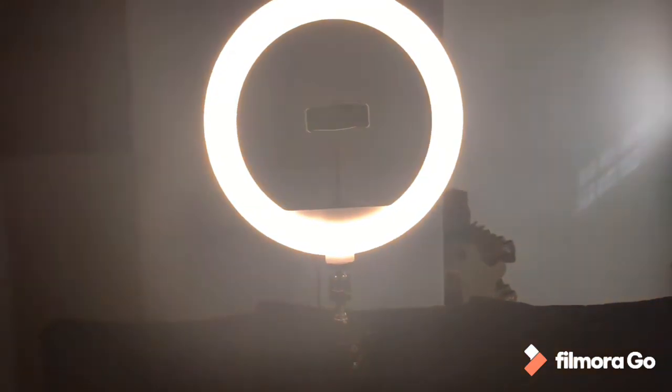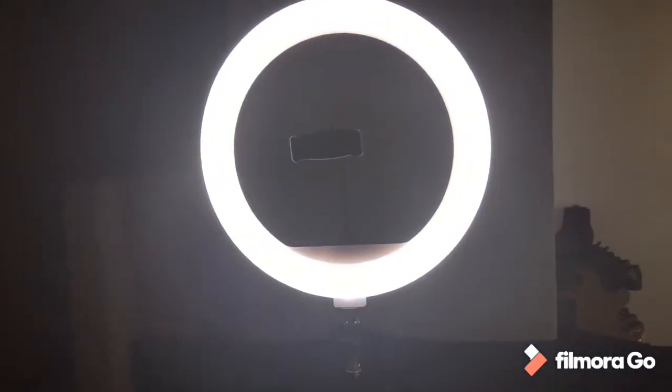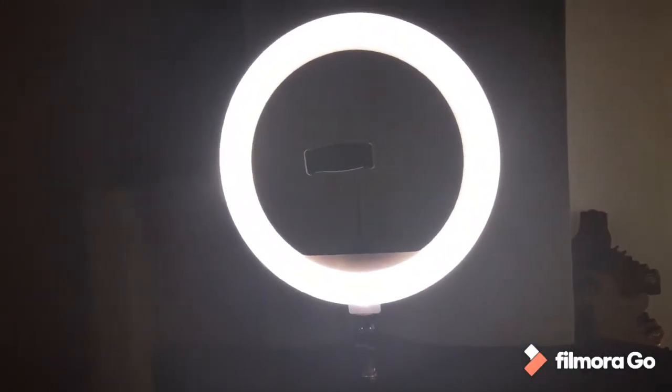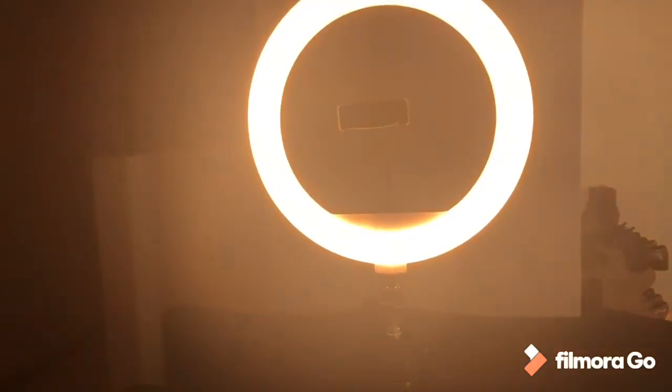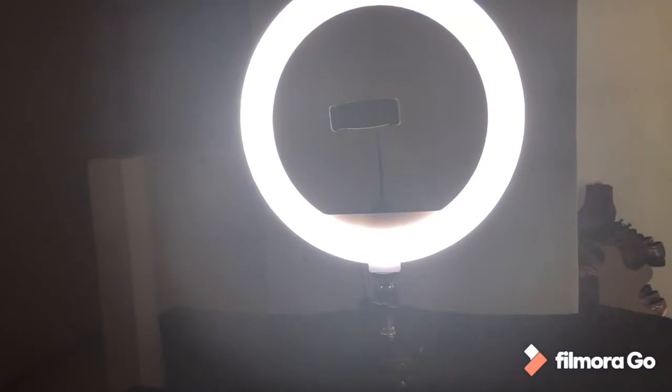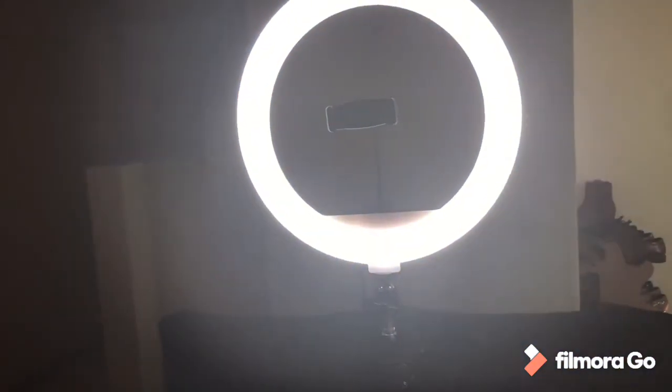And there we have the white light. The next one is a bit more warm. And the next one is slightly warmer. So there's white, there's that warm one, and this one is more yellow. This one is more warm.